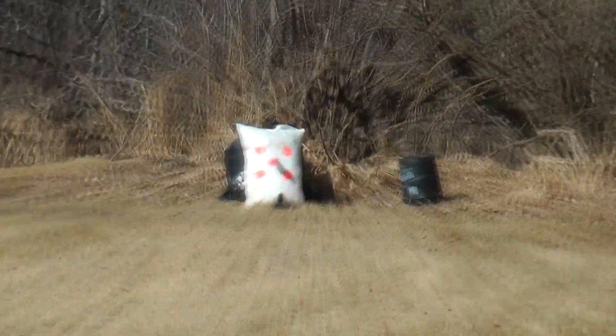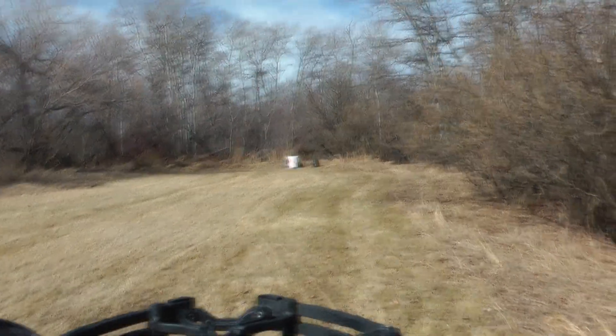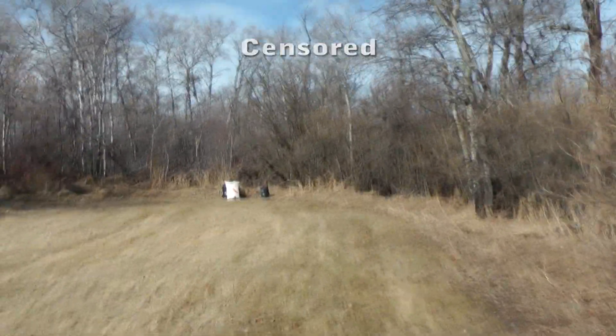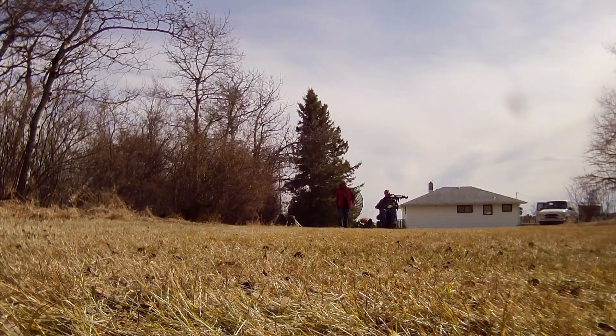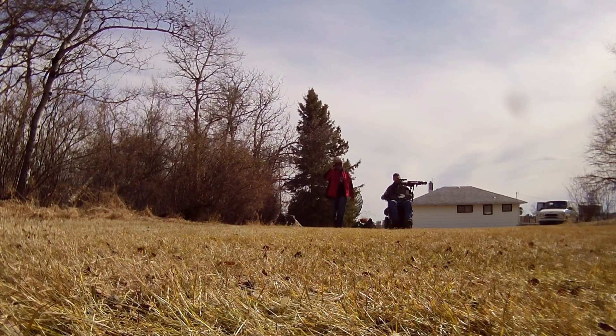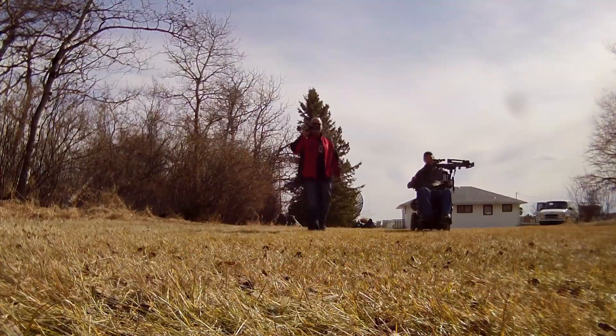Jumped the line on that whitetail buck. I think we might have got him — eh? I think so. Holy ****, Dave. That doesn't make you smile, buddy? Nothing will.